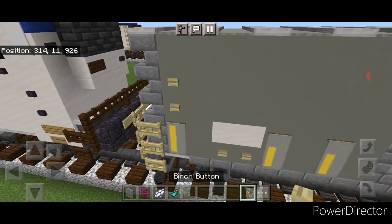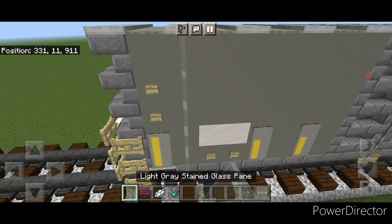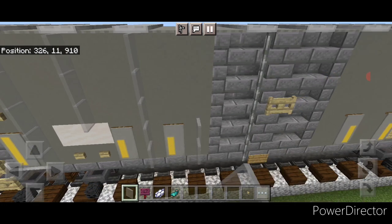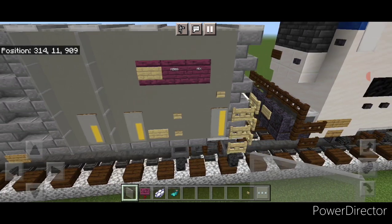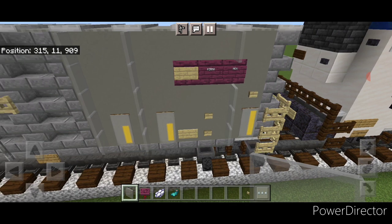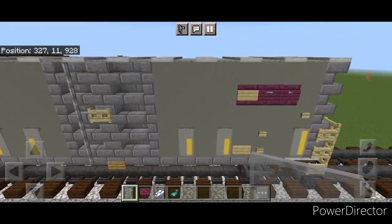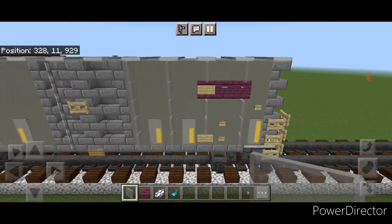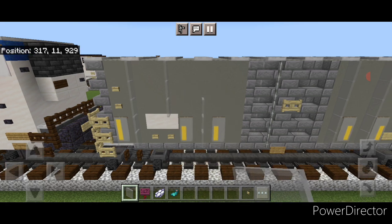We could be done but I'm going to add some more details. Put two buttons here, then come over on this side — two buttons here. Then take light gray stained glass panes and do a column of five right here, skip a block, three above this, skip a block, a column of five, and a column of five. Come to this side of the door — five here, five here, three and one above, two and one above. Repeat the whole process on this side — five stained glass panes, five, two, one, three, one, five, three up here, five, and finally five — just to make the build really pop.